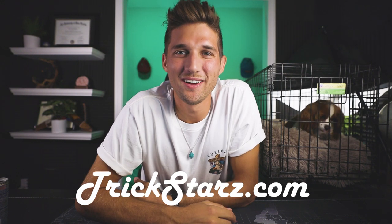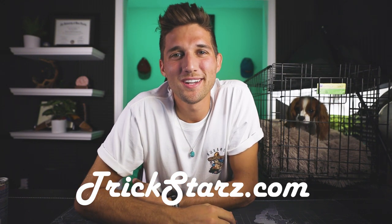What's up everybody, Ryan McNeil, trickstars.com. Today's video: how to crate train your new puppy.